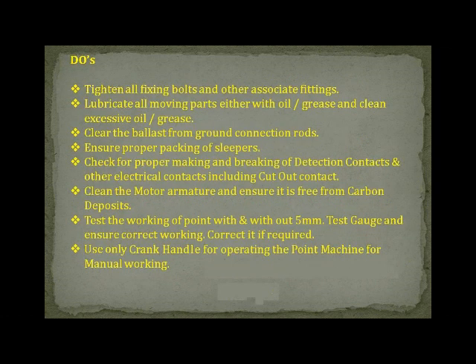Do's. Tighten all fixing bolts and other associated fittings. Lubricate all moving parts either with oil or grease and clean excessive oil or grease. Clear the ballast from ground connection rods and ensure proper packing of sleepers.